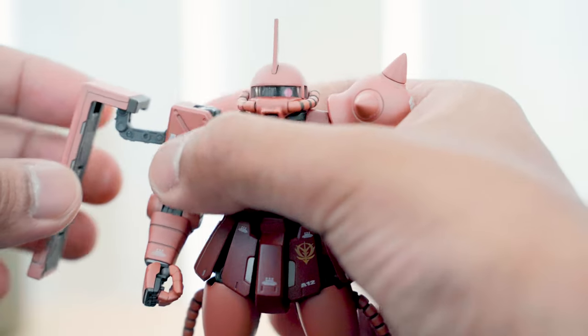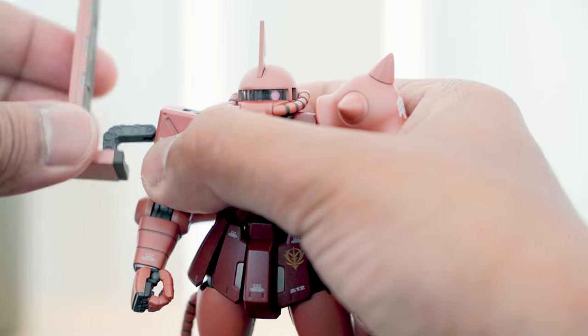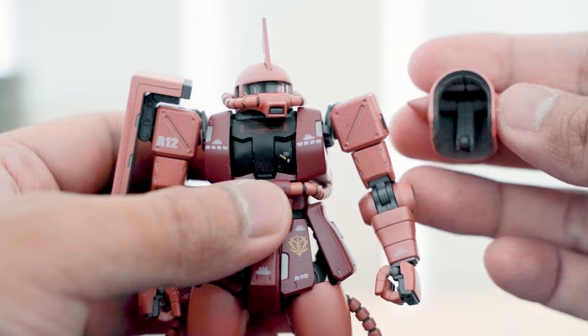The shield mounted on the right arm can move different ways — it has a joint similar to the Real Grade model kit. The shoulder armor on the left arm has a similar movement.